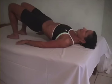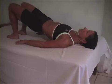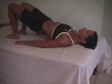Now lengthen your neck out of that vertebra. Pin your hands down to the ground and move both elbows out away from your side and in, and out.